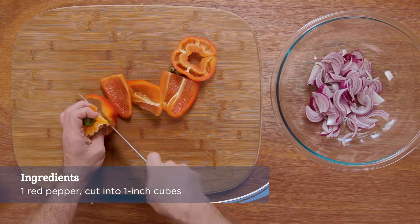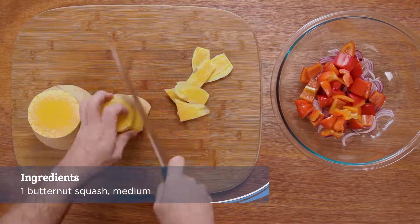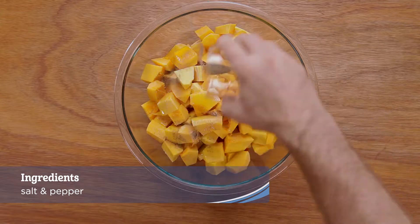Cut the red pepper into one inch cubes. Peel and seed the butternut squash and cut into one inch cubes. In a large bowl add the red onion, red pepper, butternut squash, olive oil, salt and pepper and mix well.